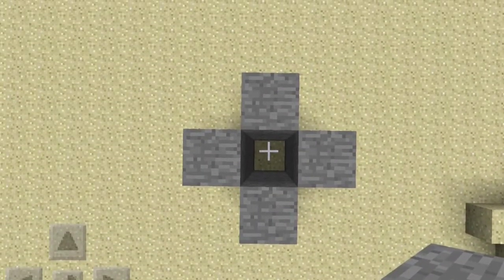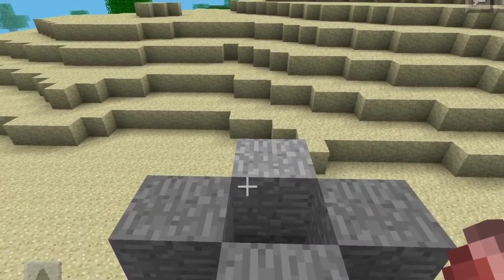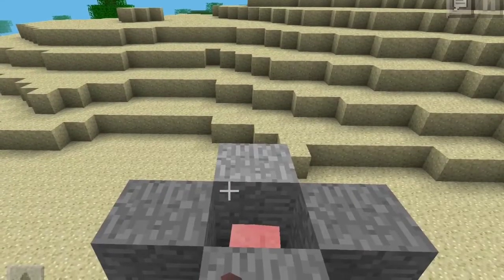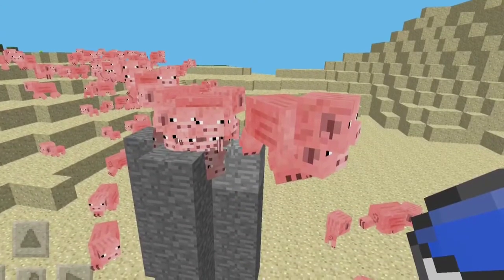First, make a 4-tall tube like this one. Then you're going to want to spawn a whole bunch of pigs, and spawn them on the corners so you don't hurt them and it doesn't take longer.